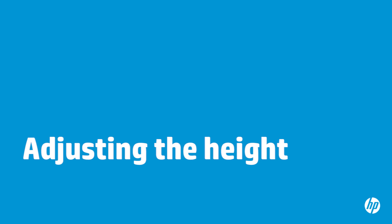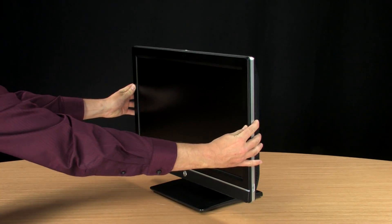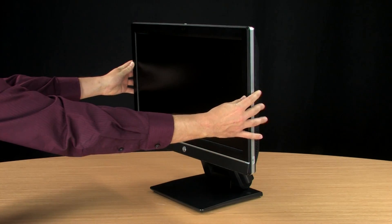You can adjust the height of your computer up to 110 millimeters. To lower the computer, hold the sides of the computer and push down. To raise the computer, hold the sides of the computer and lift up.